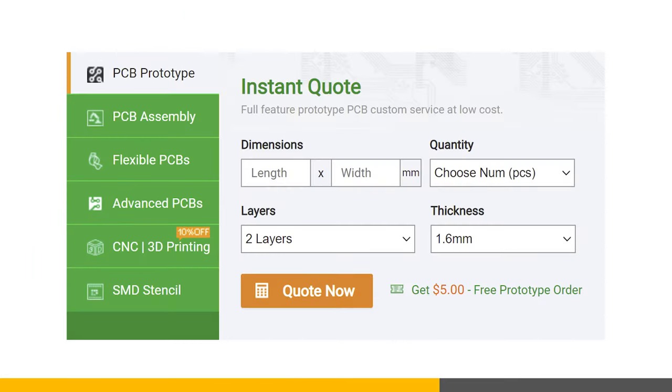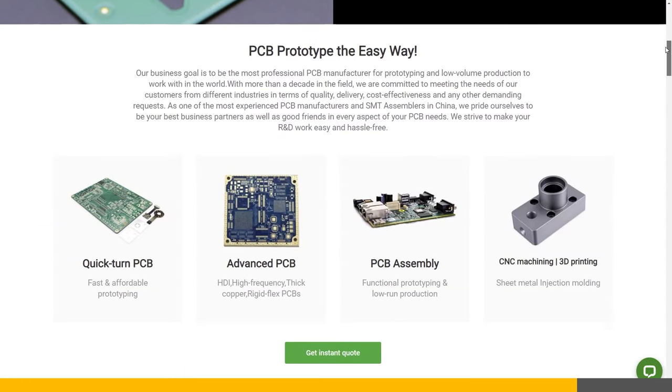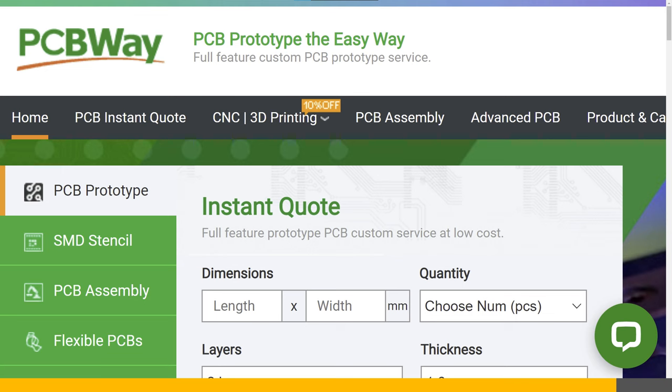And when you're ready to get started, get an instant quote from a PCBWay sales representative and be on your way to turning your dream project into reality. Big thanks to PCBWay for sponsoring this video.